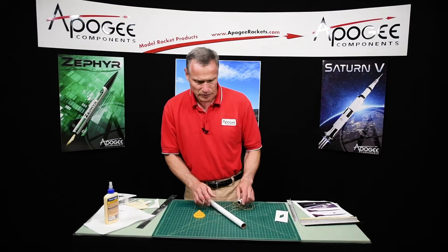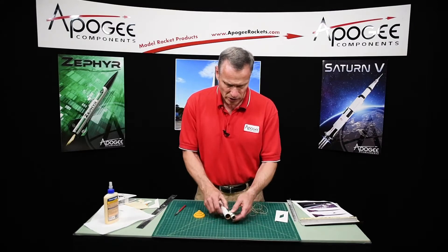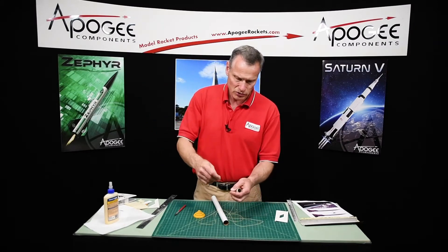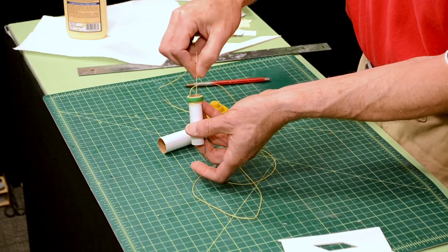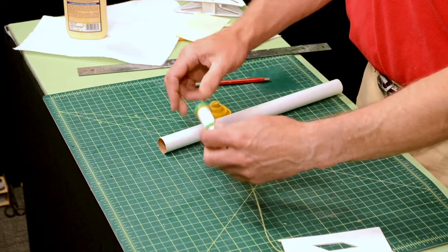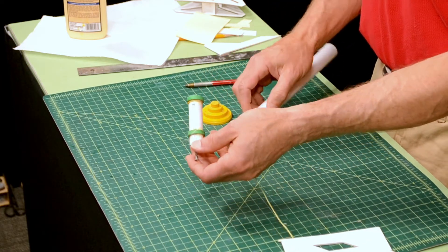Okay, so I have my lines on there. Now we need to glue the engine mount in here, and this shock cord kind of gets in the way, so what we should probably always do is take the end of it and feed it back through the inside of the tube so that it comes out the back. So now I can stick it in, and that shock cord doesn't get in the way.